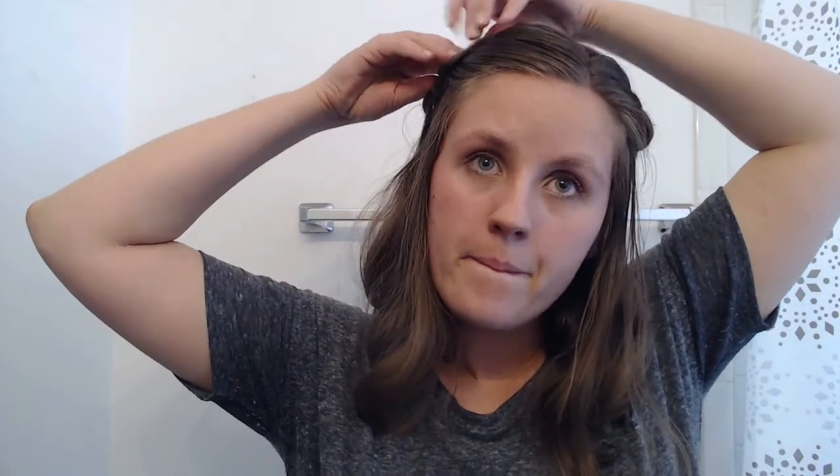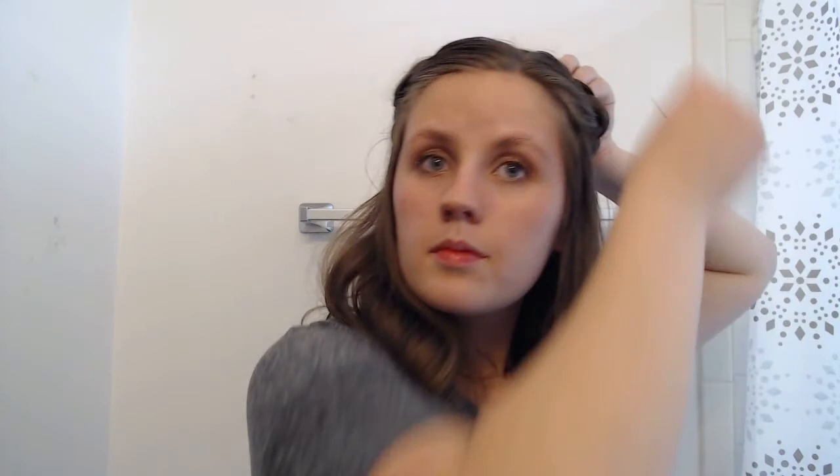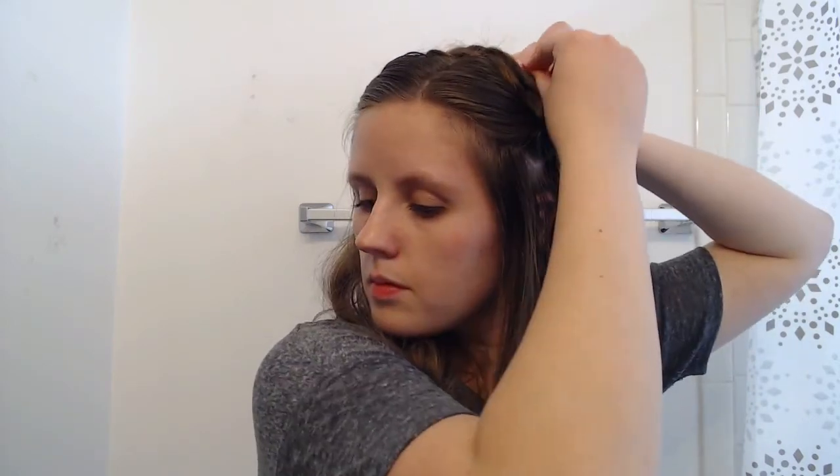Take a few seconds to make sure you have everything pinned in place and nothing's sticking out funny. For me, I also wanted to make sure you couldn't see my scalp too much near the part where I pulled up the hair for the braid, since we had a pretty strict separation of the hair there. You can go through and pull little bits of hair down just to give it a more natural look.